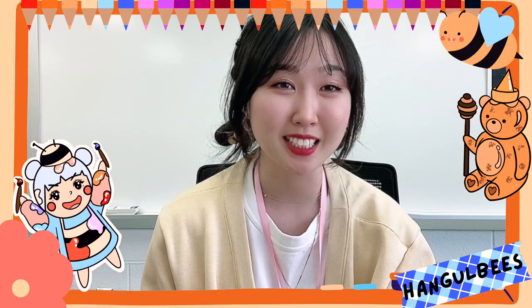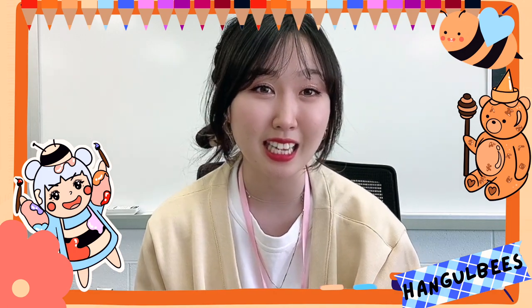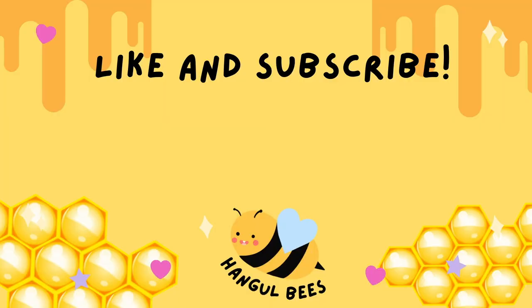Great job, HUNGERBEES! You guys did such a great job today. I hope you guys had fun and enjoyed this video, and I will see you guys next time. Bye! Don't forget to hit like and subscribe. Bye bye!